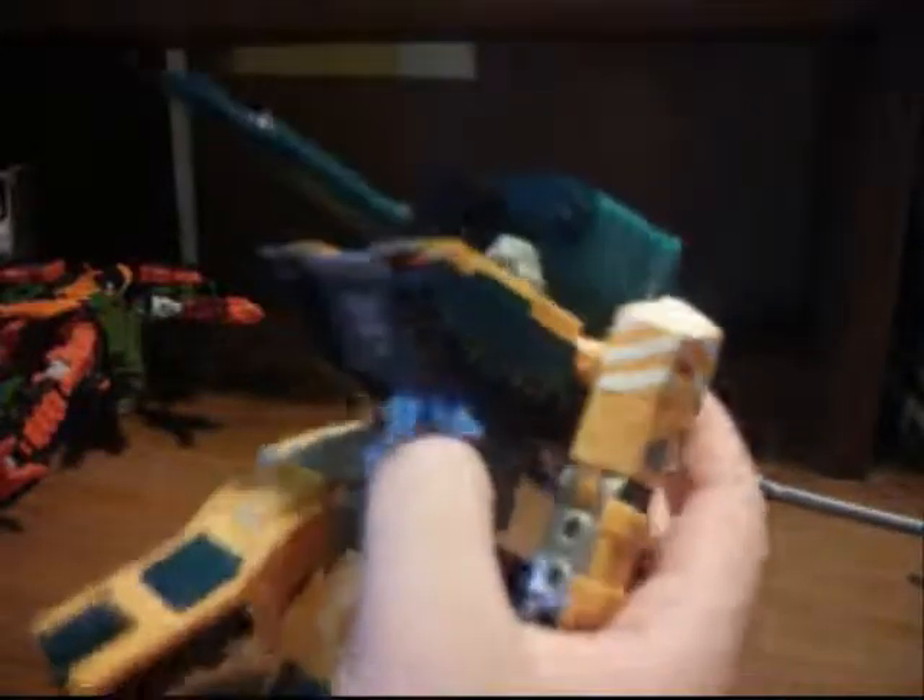Alright guys, signing out with Transformers R.I.D. KB Toys Exclusive Bludgeon. Goodbye.